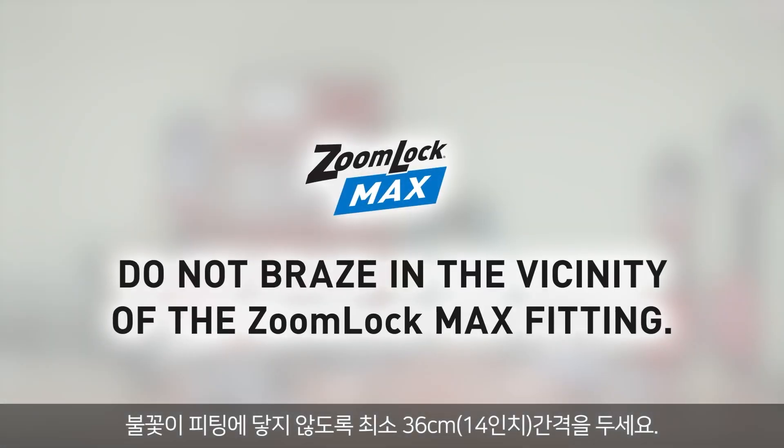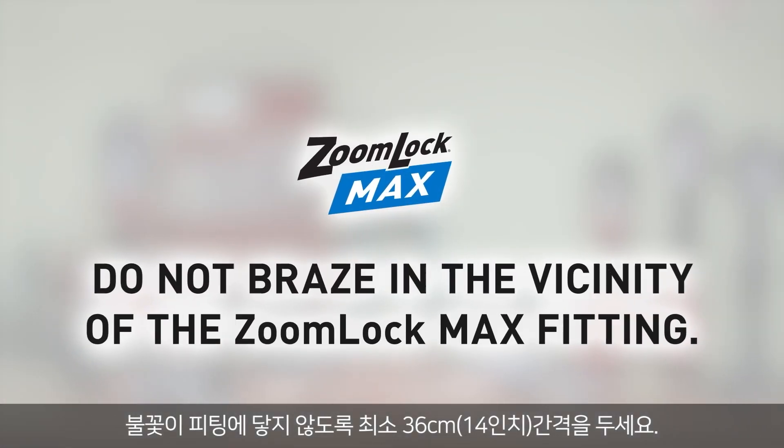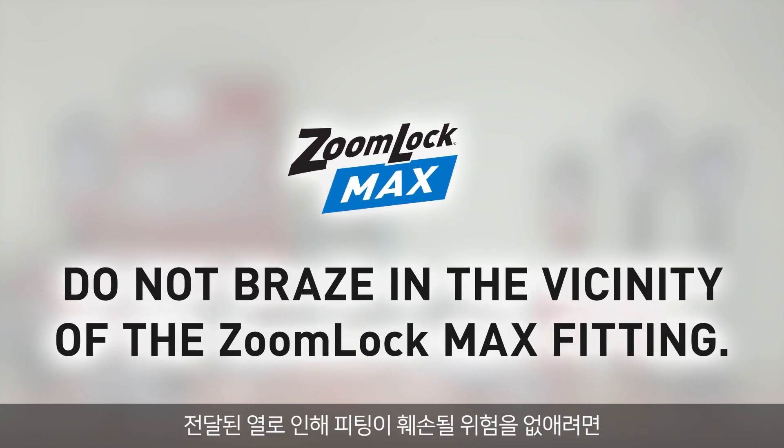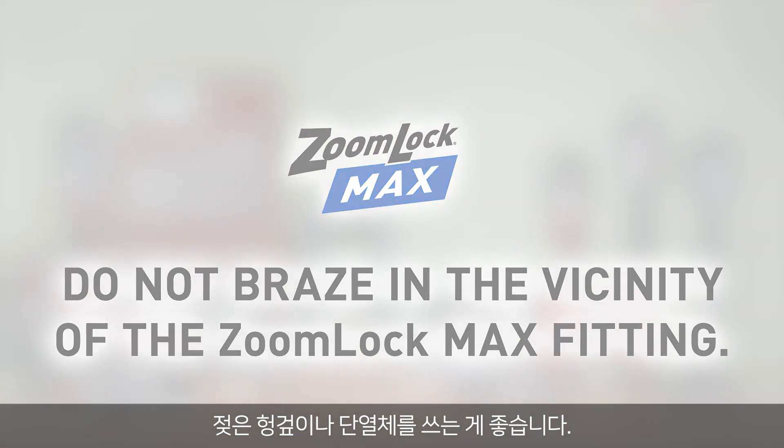When brazing near ZoomLock Max, ensure that there is a minimum of 14 inches between the flame and the fitting. We suggest using wet ragging or heat lock for protection against heat transfer that may damage the fitting.